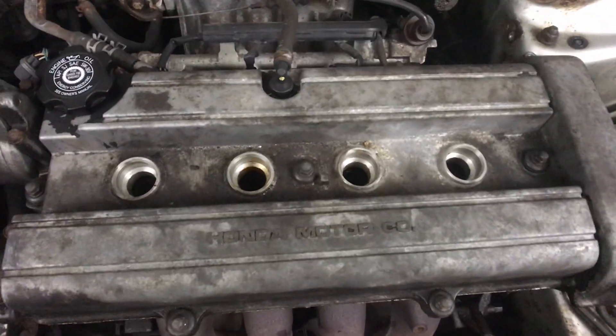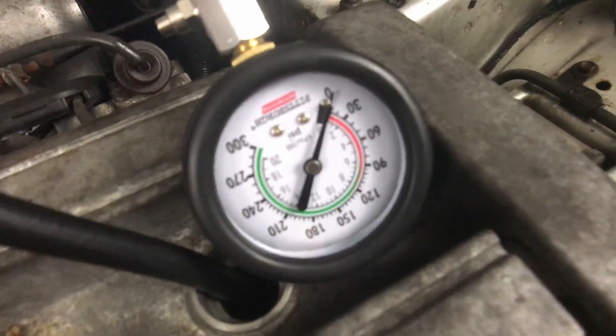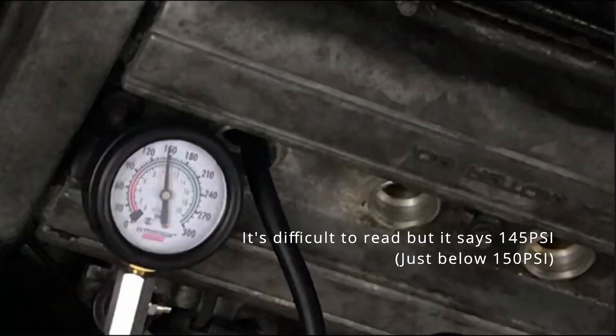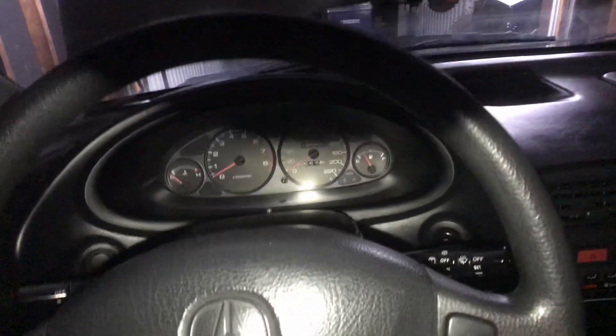Now connect the compression gauge into where the spark plug would go. I've got it hooked up to cylinder number two. To demonstrate the procedure: clutch all the way in, key in the ignition, turn it to accessories first, make sure it's in neutral, gas pedal all the way to the floor — wide open throttle — and then just give it a couple cranks while holding it.